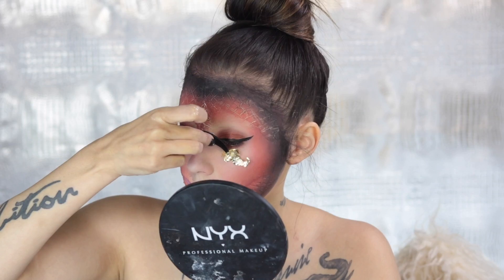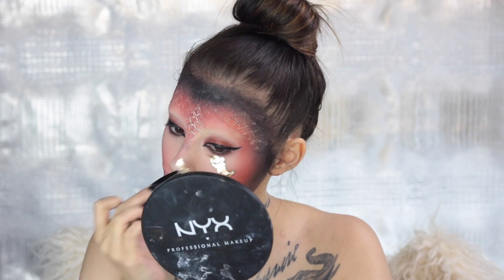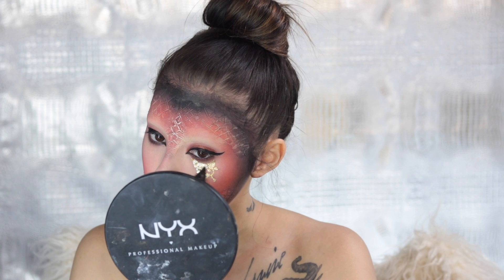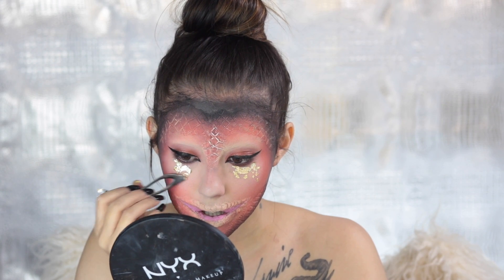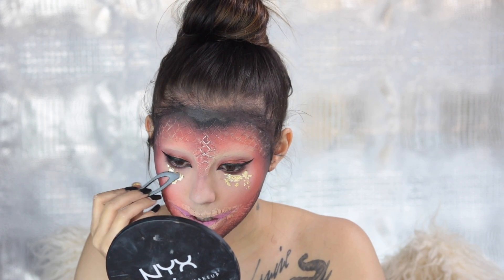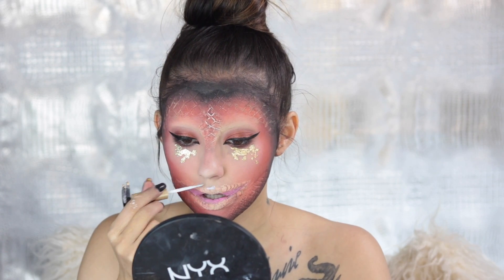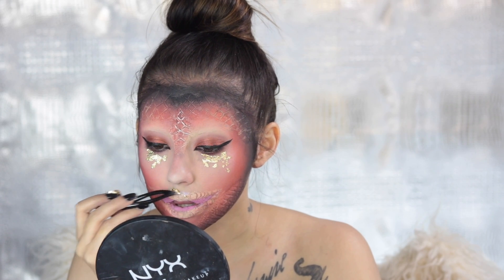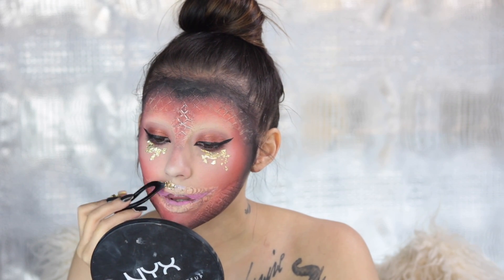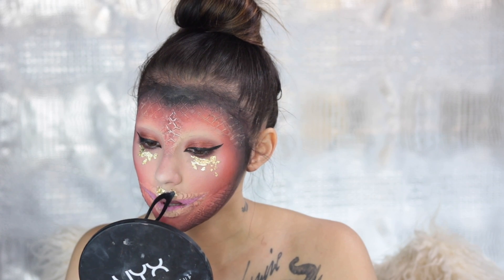I'm going to be adding a little bit of gold leafing. Just put an adhesive right there and let it do its thing. I picked a little bit off and scraped it so it gave more of a random effect instead of big chunks. I also added some to my cupid's bow because that's where I would normally highlight — no look I ever do comes without any type of highlight. Gold flake highlight — let's get it.